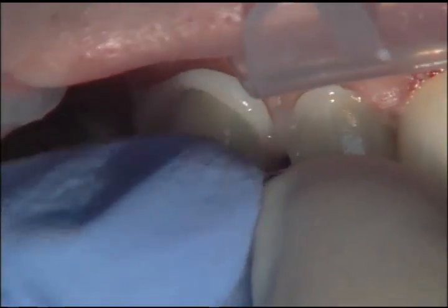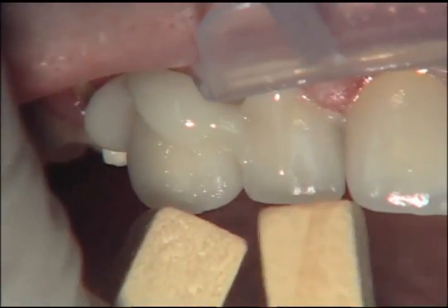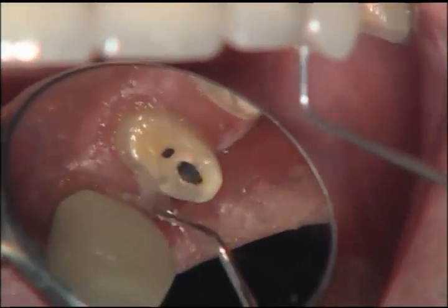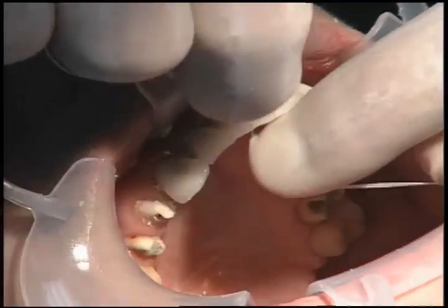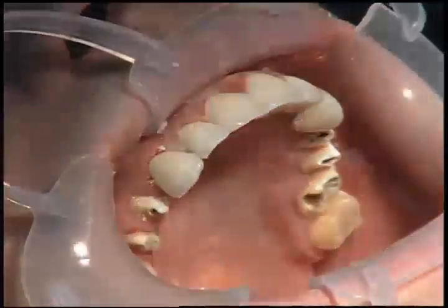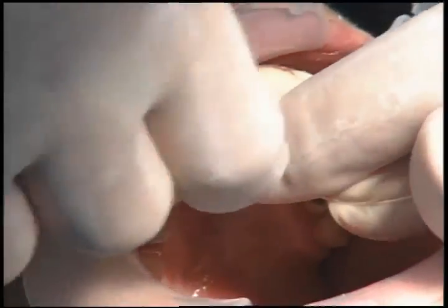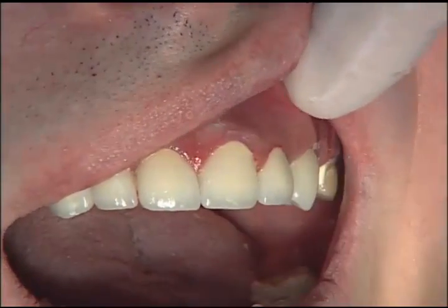Now we move to the other side and we're putting on teeth number 6 and 7, again with the orange wood sticks whenever I can, and then my assistant comes in with the spot cure to get it to its gel stage. We clean up the excess cement from the facial. You can see I'm using the explorer just to clean off some adjacent teeth. It cleans off nice and easy. As you're cementing segmentally like this, if there is any excess cement that runs onto the bicuspids, go over and clean that off before you try in the next unit. You'll notice that a unit that fit at try-in then won't fit when you go to place it if cement has hardened on an adjacent tooth.